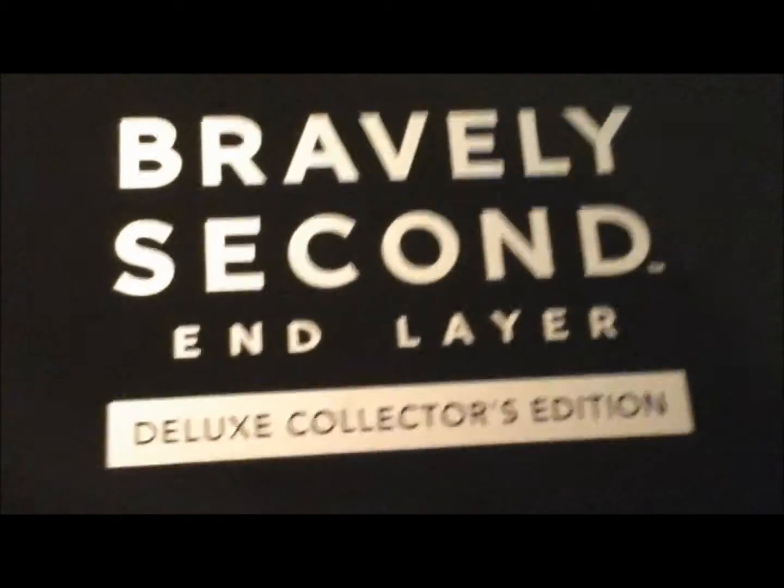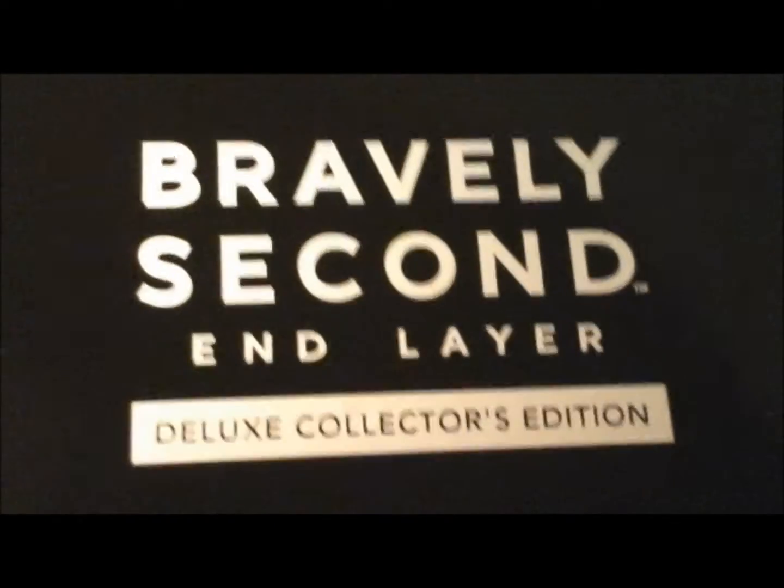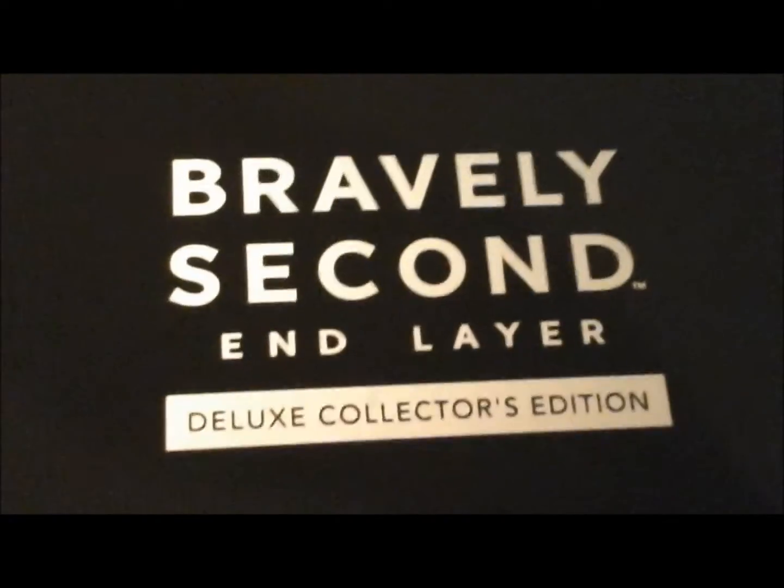But also, I just don't often get cool things — well, I get cool things, but like special deluxe collector's edition things, such as Bravely Second End Layer, which is the second game in the Bravely Default series, and I've been looking forward to this for quite a while.